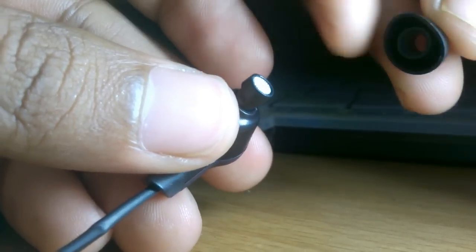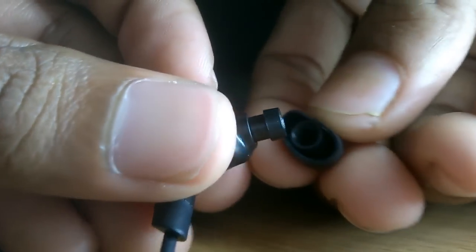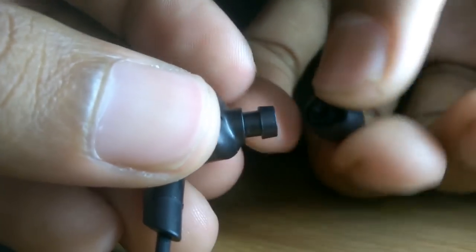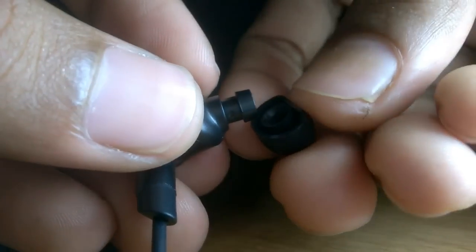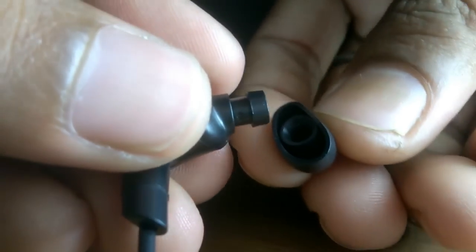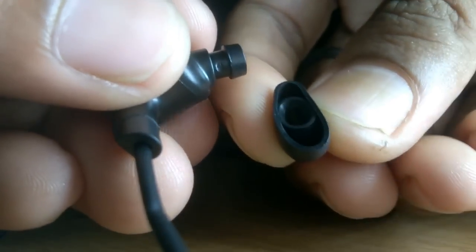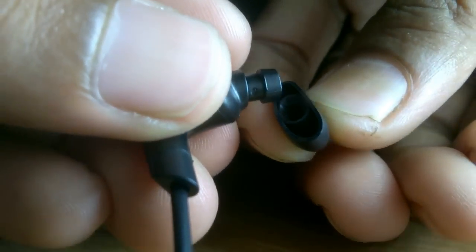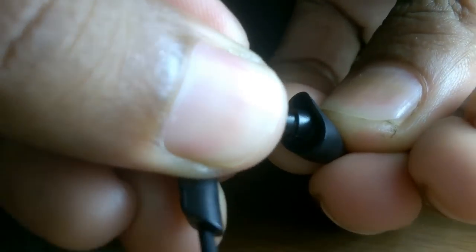Now you have the new one and you are going to insert the new cover. So again, keep the driver unit held with your finger and just squeeze it like this — you can see — just like this and insert it.